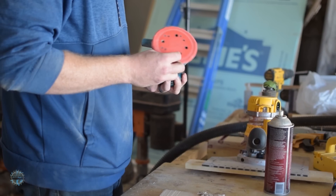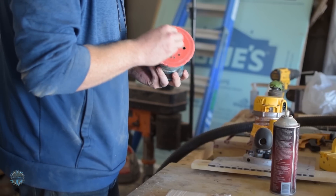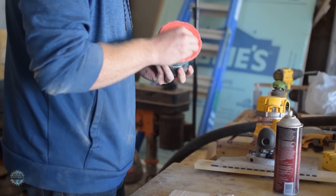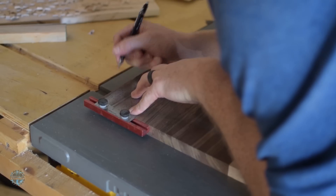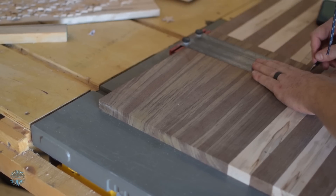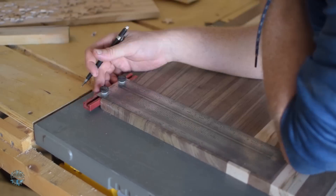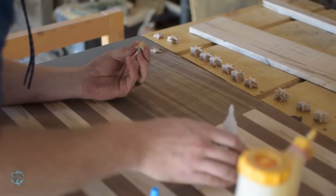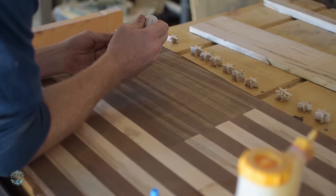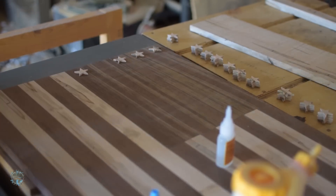I sanded them down to get rid of the bandsaw marks, and then it was time to attach them. First, I measured out where each star needed to go and drew reference lines. Then I put a dab of wood glue on each point of the star, and a blob of super glue in the center to hold them down while the wood glue cured.